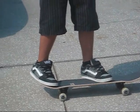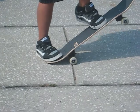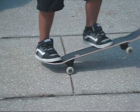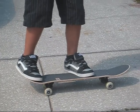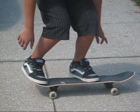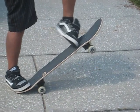What you do is pop the board up, and right when you pop it up, your foot churns. You bend down low, pop it up, and your foot flicks forward as you jump.